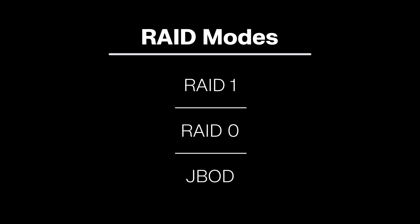Next, we need to configure the RAID mode. You can configure your G-RAID mirror to RAID 1, RAID 0, or JBOD. Before beginning, make sure you know which RAID mode you'd like to use. Your G-RAID mirror comes preset as RAID 1 and if needed, we're going to change that.